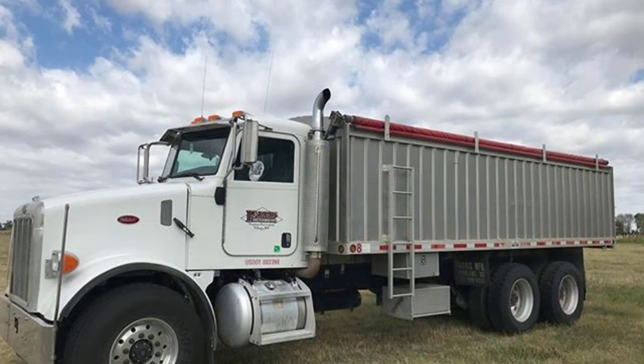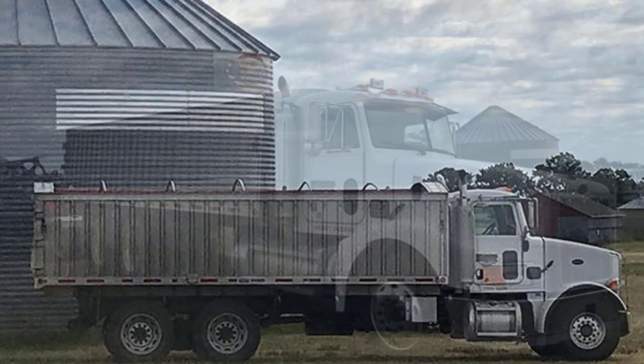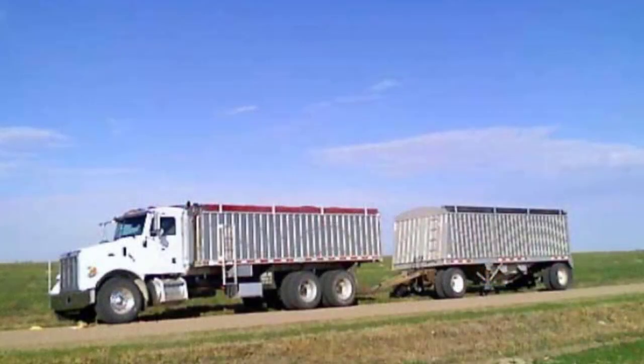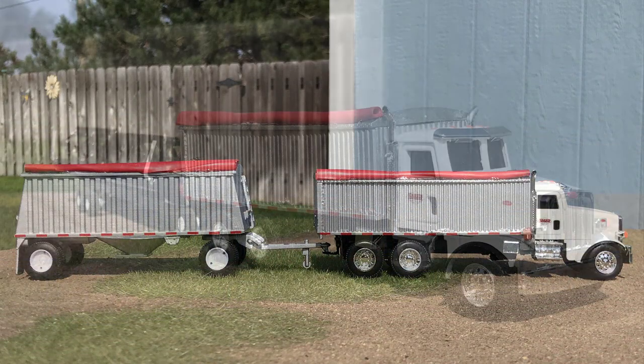Hey everyone, Eric with Rockin' H, and in this episode of How It's Made, I'll share how Chris' truck came together. Chris rang me up and asked if he could get a replica of the in-dump truck that he drove for Ferris Brothers Harvesting this summer as he was out having an adventure on wheat harvest. Ferris Brothers are one of the few custom harvesters that still run in-dump trucks, so Chris said he wanted the truck, a header trailer, and a Macdon header.